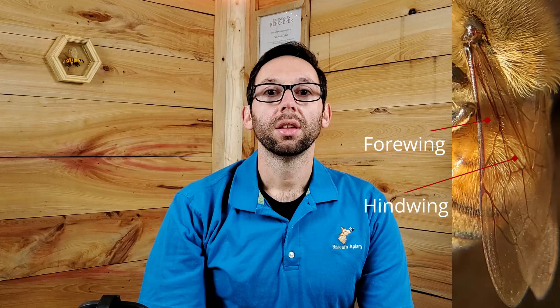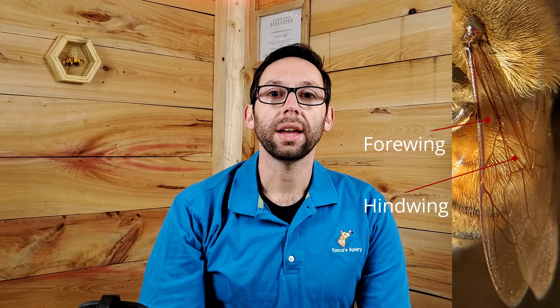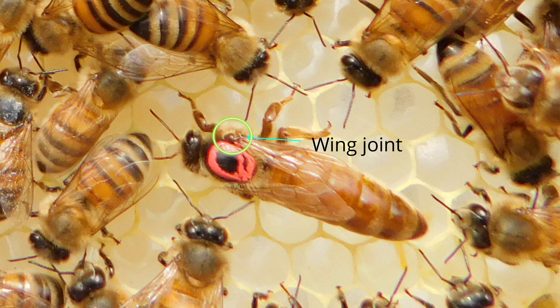Moving on to the thorax — the thorax has two wings and on the exoskeleton are millions of hairs. These hairs will pick up all kinds of particulates including pollen, but this is not how the bees collect pollen. There are four wings on a honeybee, two located on each side of the thorax: the forewing and the hindwing. The forewing and hindwing have what is called hamuli, a way of joining the two wings together using hooks and grooves. When these wings hook together, they typically take flight. I also want to note that where the bee wing attaches to the thorax there is a red joint, and this part of the wing is typically confused with the varroa mite.